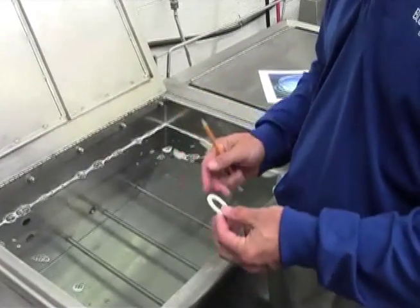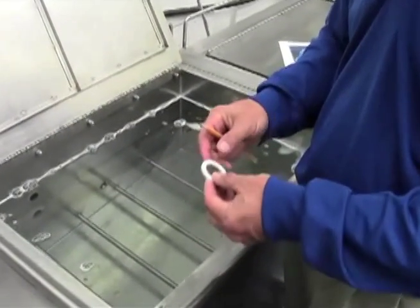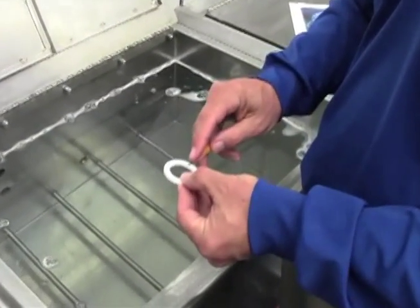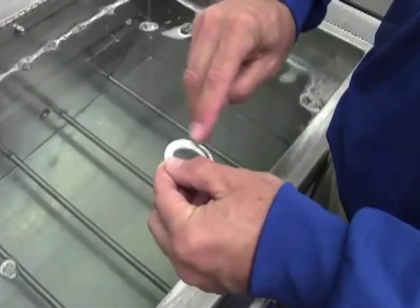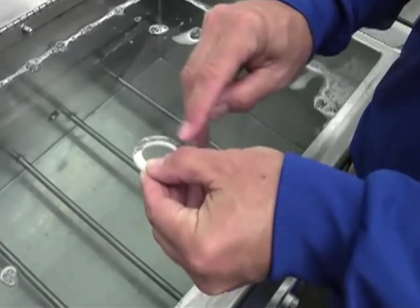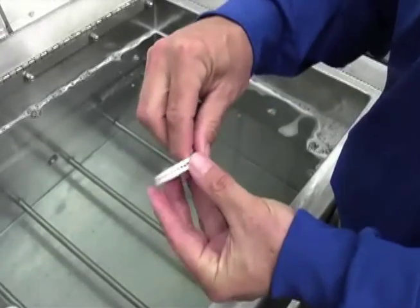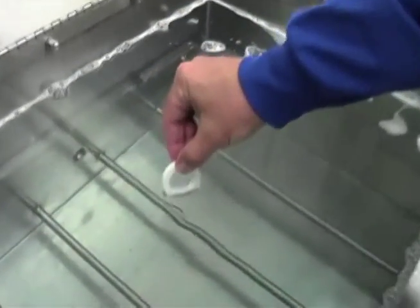The cavitation process is invisible to the naked eye and it cleans extremely intricately. We showed how it removes the graphite off the ceramic ring, but if we do that again — coat the ring — and if I put another ring on top of it and hold them together, then turn the ultrasonic tank on, you'll see the graphite actually being driven out between those two flat surfaces.